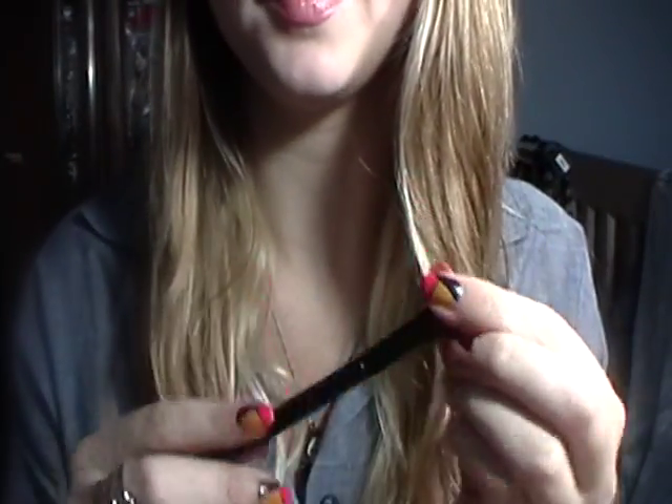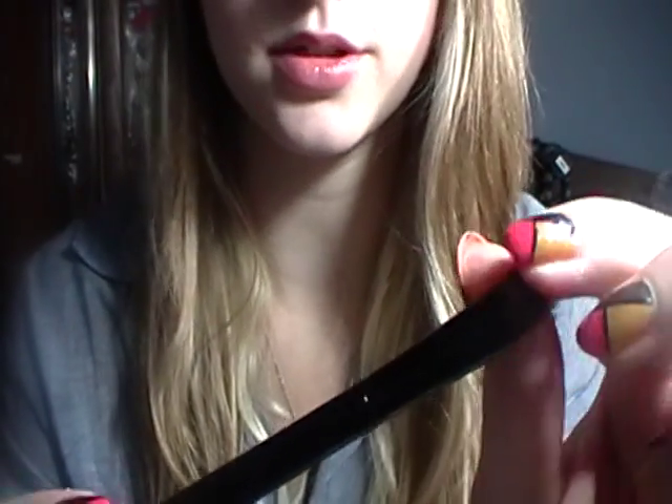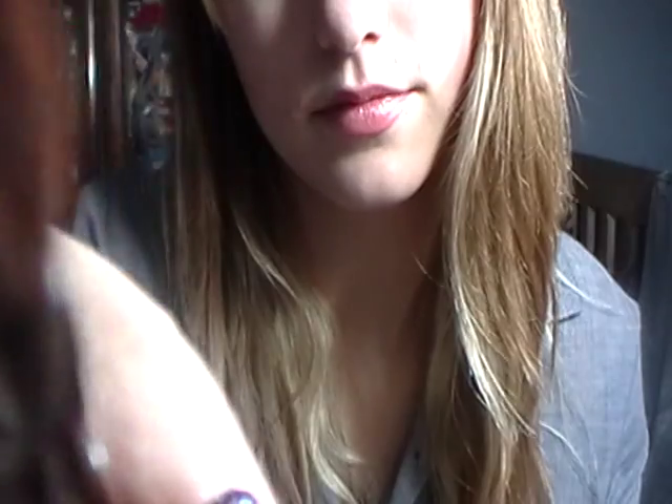I'll put that pinkish brown color on your lid with this fluffy shadow brush. This look is not very subtle, but it won't be too dramatic either.